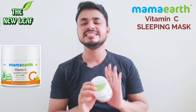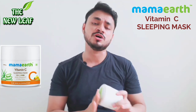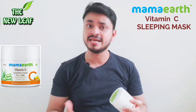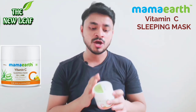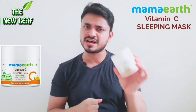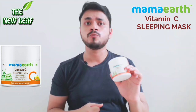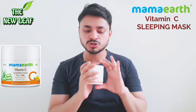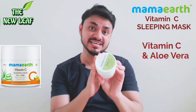Now let's talk about Mama Earth Vitamin C Sleeping Mask. As you know, all the products are good — paraben-free, silicon-free, chemical-free, dermatologically tested. The packaging is my favorite because it's a very sturdy box. It's travel-friendly, you can take it wherever you go, and you will never spill it. This sleeping mask contains vitamin C and aloe vera as the main ingredients.